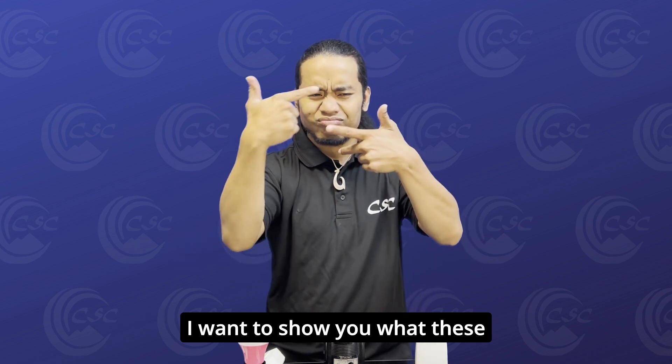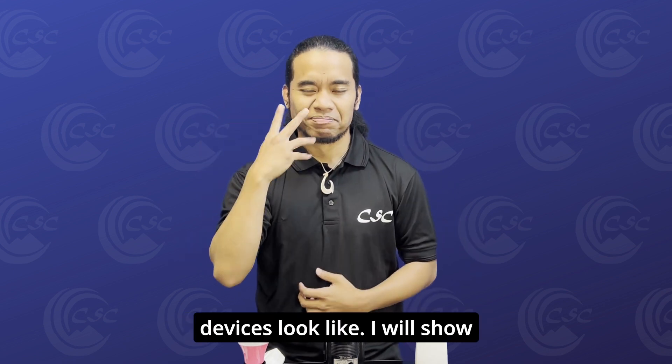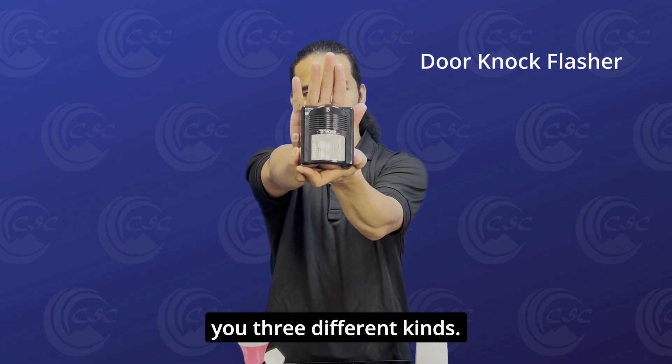I want to show you what these devices look like. I will show you three different kinds.